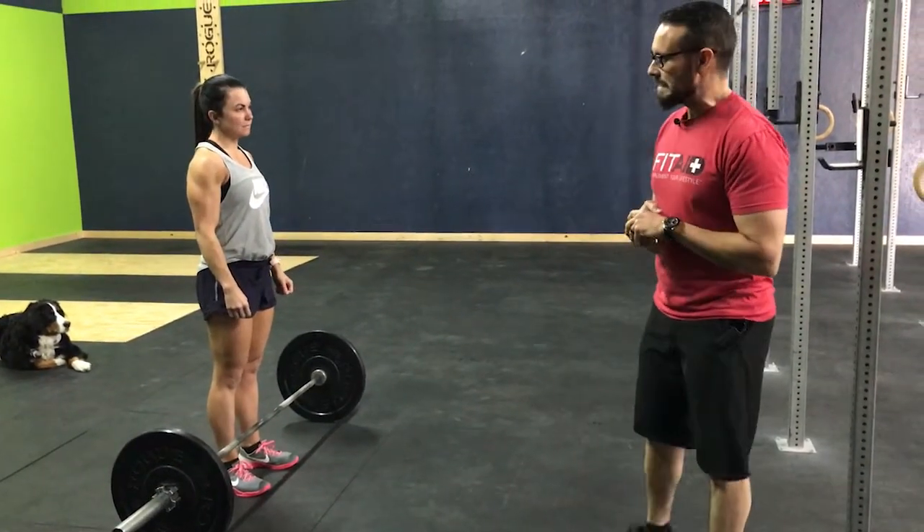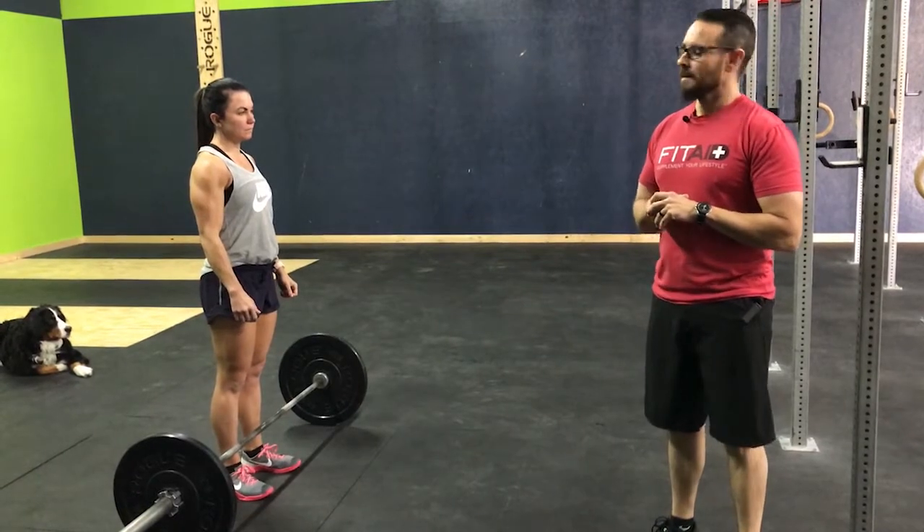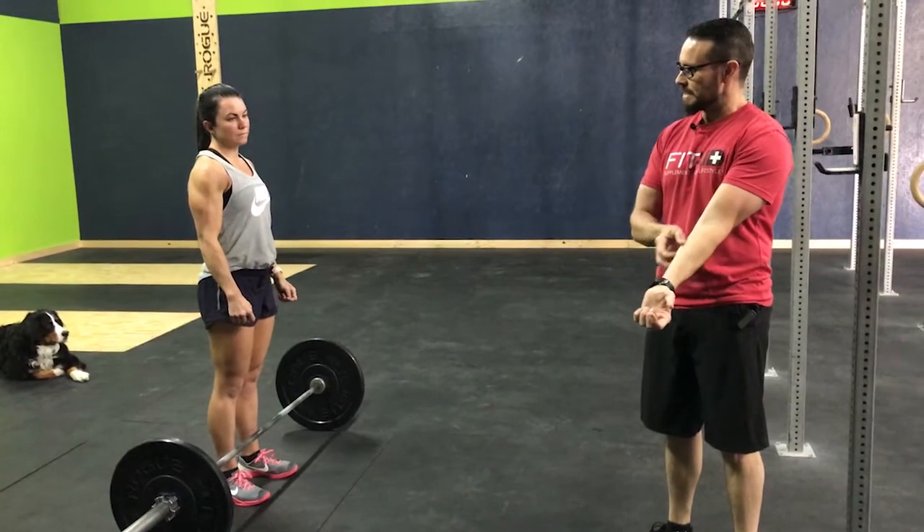All right guys, we are back again for a Fundamental Friday. Today we're going to cover the deadlift. We'll go over the basic setup and a couple of movement faults to give you the basics on that.